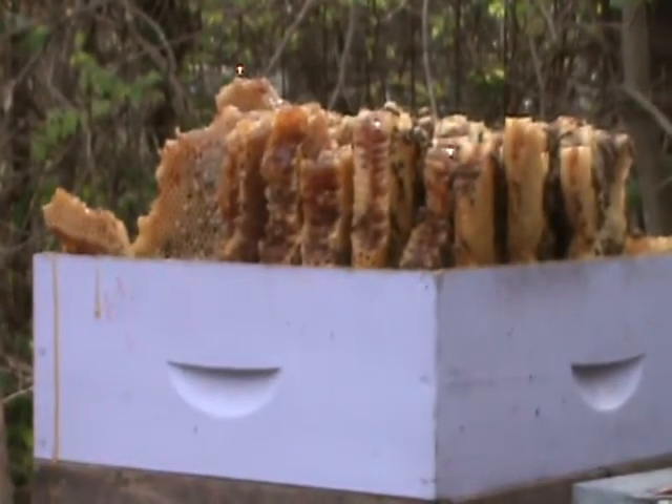And this will go right to the Bistro for the Farmer's Market sale tomorrow. So you're getting fresh honey right out of this hive.